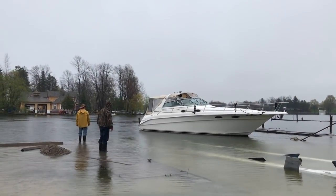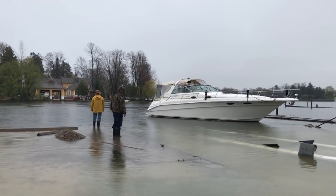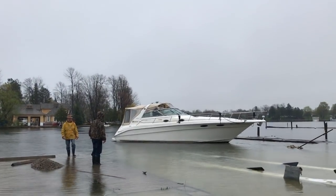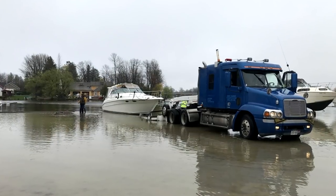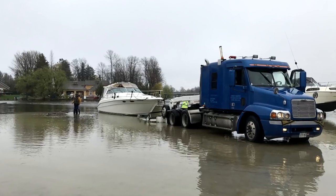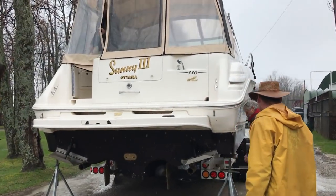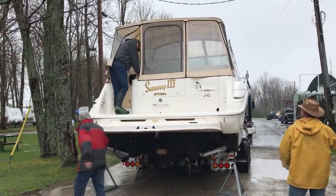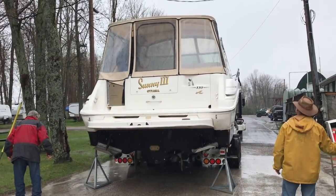If you remember when we bought our current Boogaboo — our 330 Sun Dancer — about a year ago, it was extremely rainy and wet, so much so that the marina was pretty much underwater. Fortunately, we got the boat loaded on a trailer as we had to have it brought home by road, about a four-hour trip.